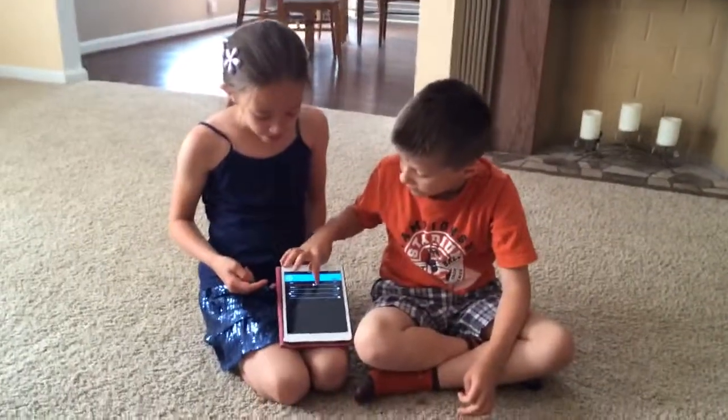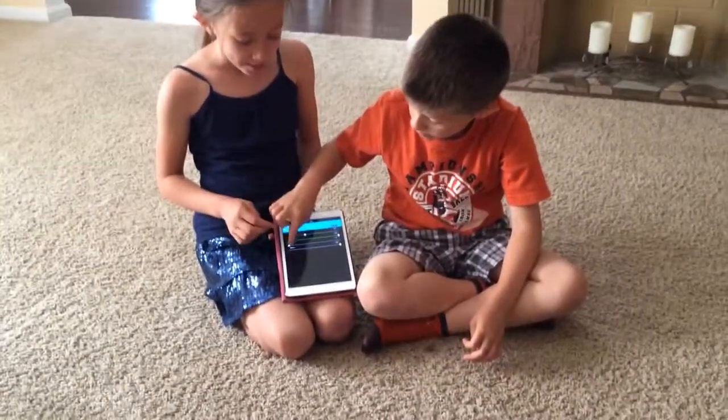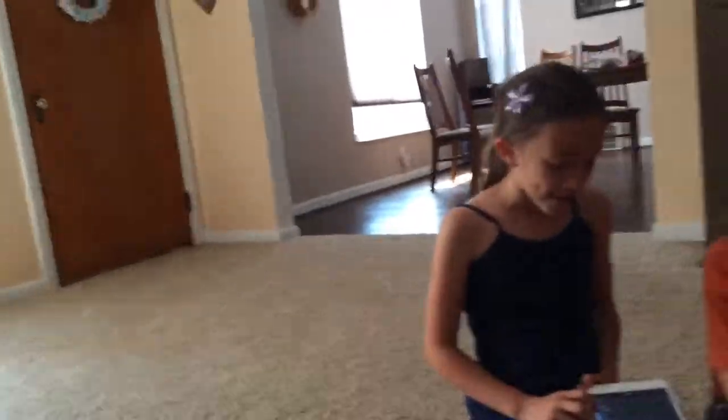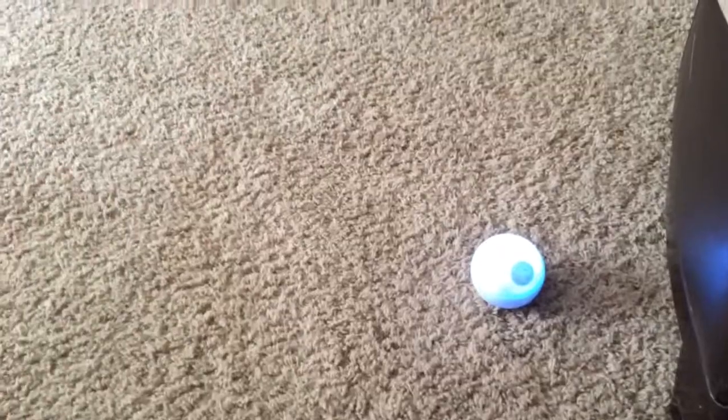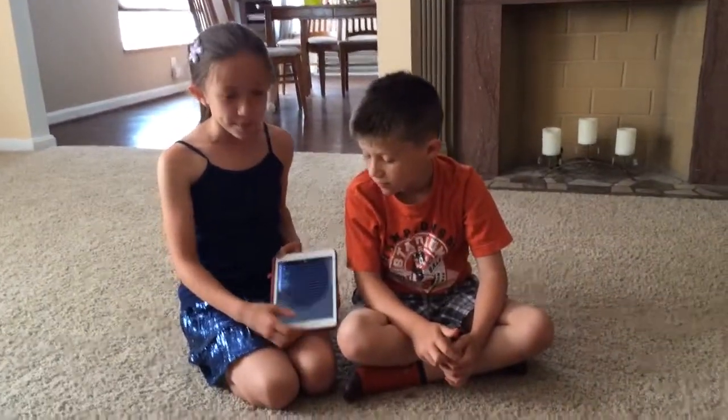Cool. And you can edit the ones that are in there. I made one earlier — this is the one that Mom made. I titled it Mom, and it starts right there. It's the same thing as last time, so all you do is just hit play.